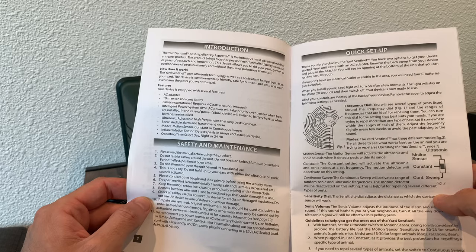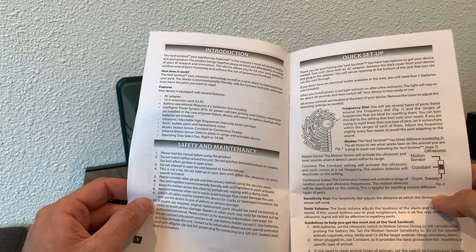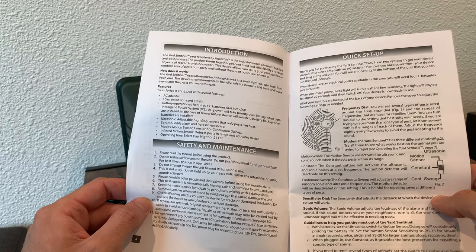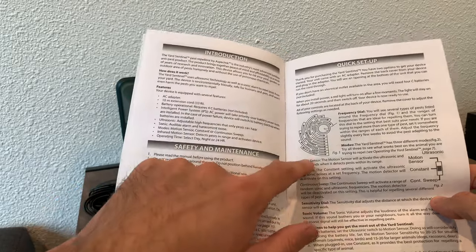On the right it'll show you the different ways that you can set up the frequencies. They use a dial, and there are also a few modes that you can use, whether it's a constant mode or it's going to sweep.